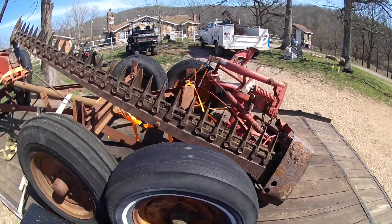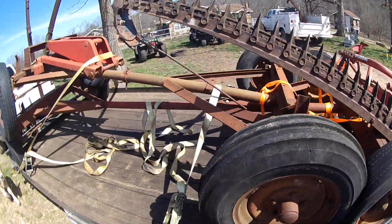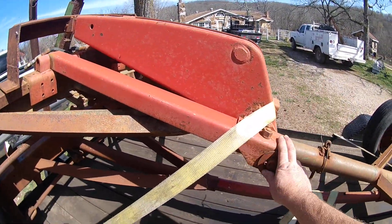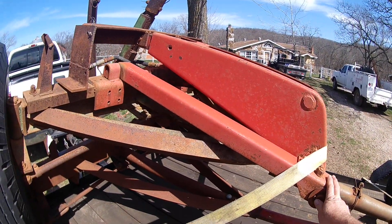Hey folks, just got back from the auction, thought I'd share a little video with you. Picked up a couple of hay trailers, running gears, whatever you want to call them.